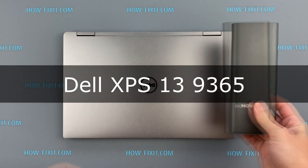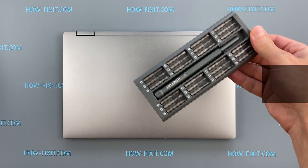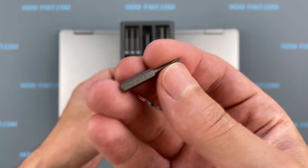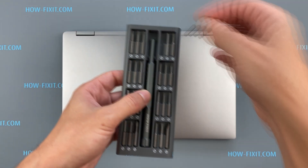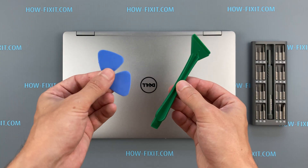Hello everyone and welcome to HowFixit. In this video I'm going to show you how to replace a battery in a laptop. To disassemble you will need the following tools: Torx T5 screwdriver, Philips 1 screwdriver, plastic tool, and tweezers.